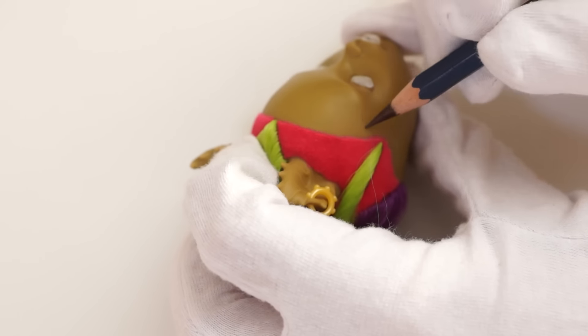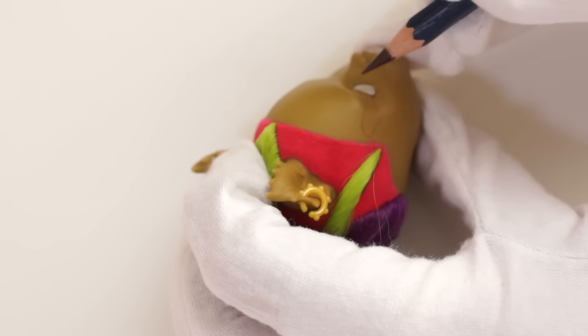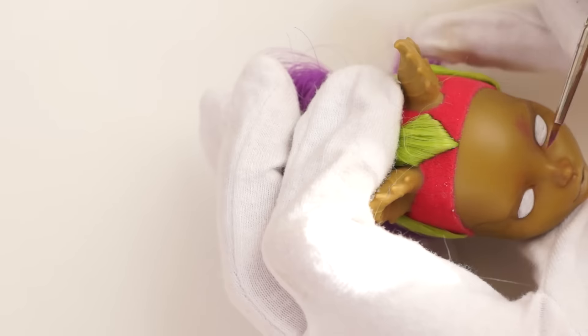I wanted to make it even more fairy and decided to draw butterflies on her face. Drawing the brows with pastel and watercolor pencils.